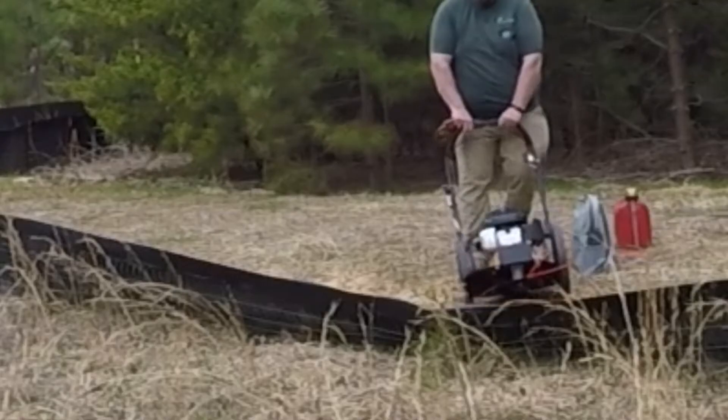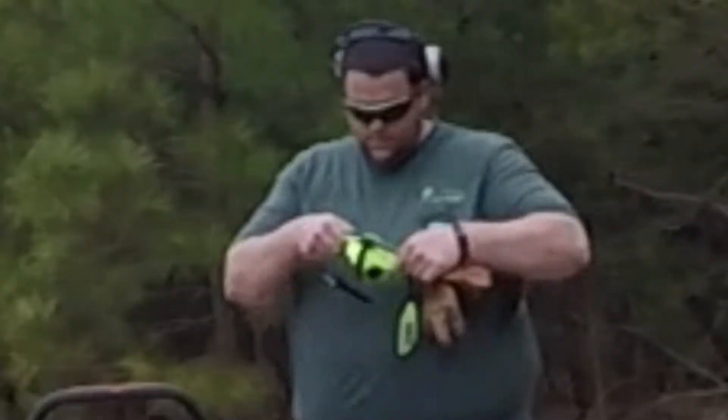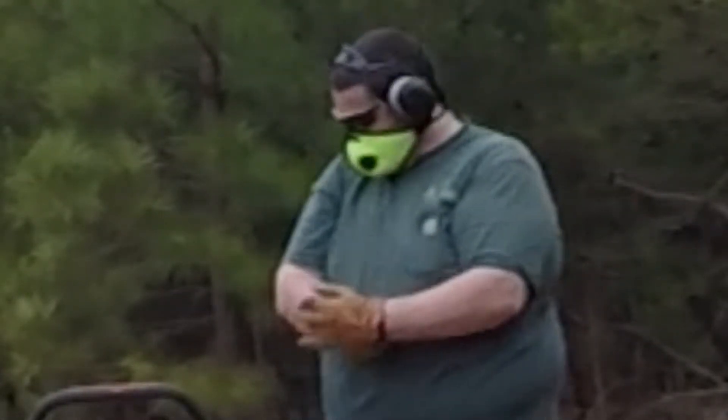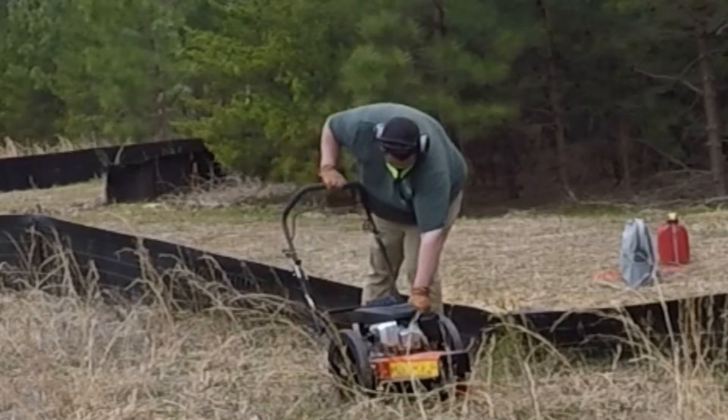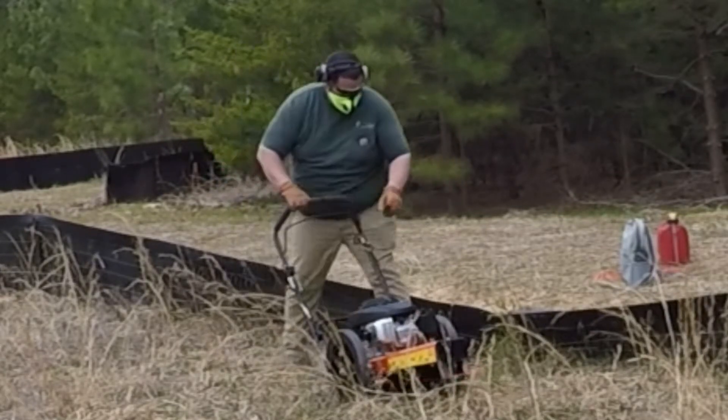Hey folks, Randy here with Dueling Cut and Trim, and I am here to show you the Echo WT-1610 HSP walk-behind string trimmer from Echo. Echo sent this to me for my honest and unbiased review, and I'm about to share it with you now.